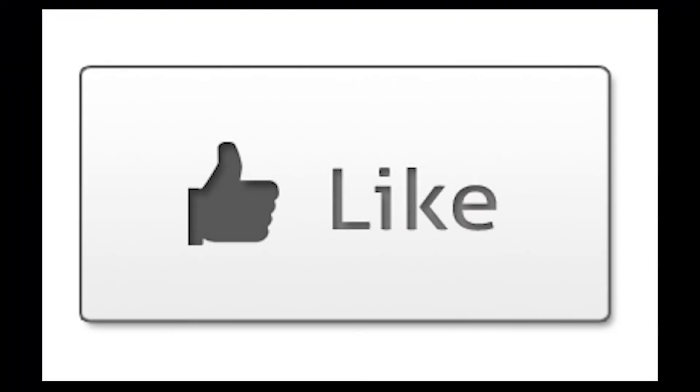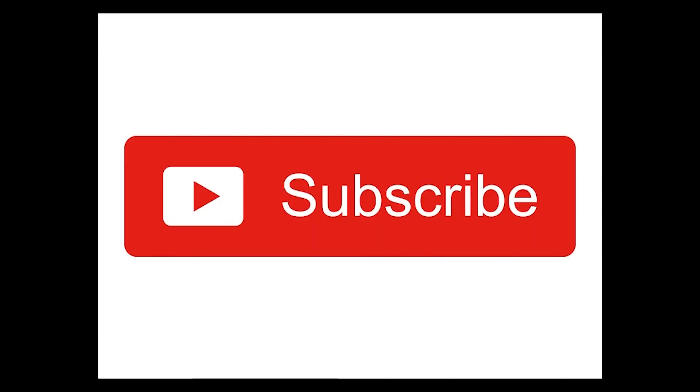I hope you enjoyed this video. If you did, please hit like down there and subscribe to my channel. If you didn't like it, well, subscribe to the channel — maybe you'll like the next one. Thank you for watching.